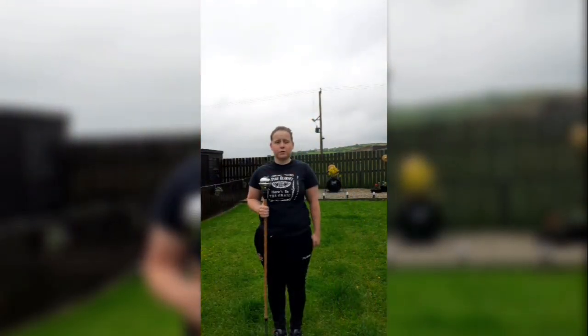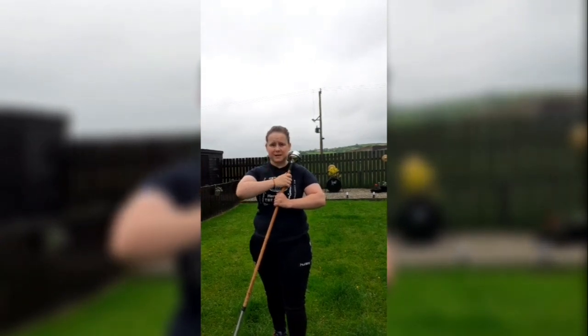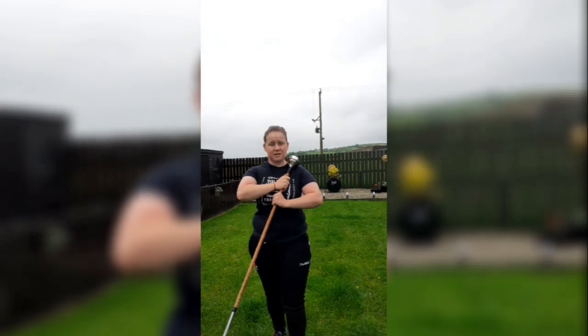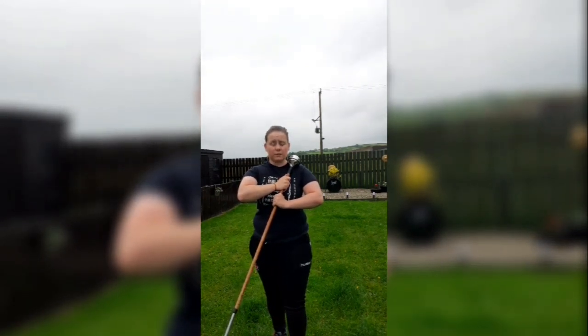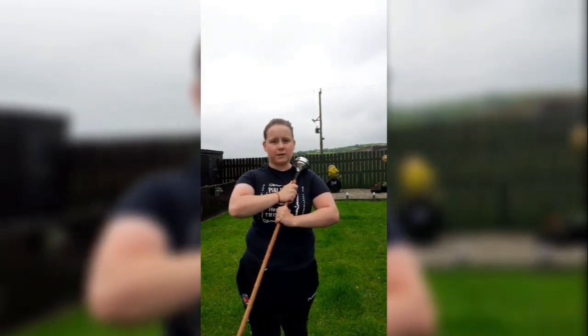On your first left foot, you're going to bring your mace up into your left arm. Make sure your right hand is above your left hand and slap the mace where you want it to be. Then on your right step, you're not going to do anything at all — just right foot forward and that's it.